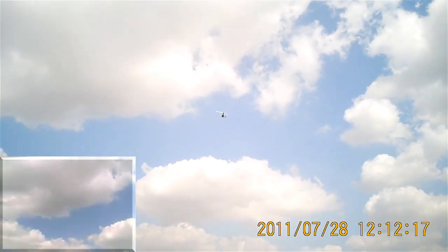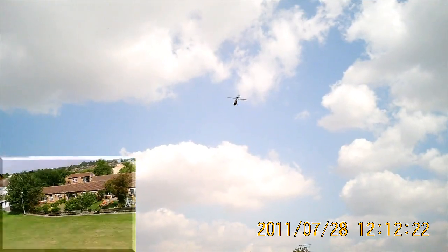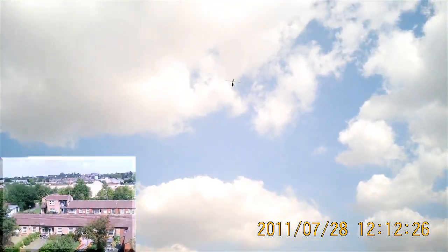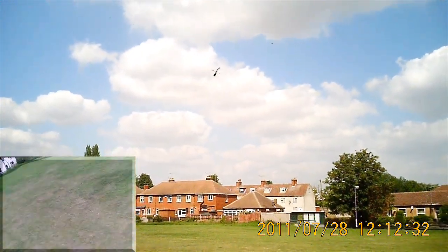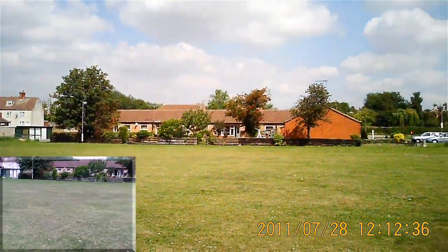That was quite a clumsy backflip. Let's have another go after it's finished its little bout of DVR. Yeah, it seems to want to go left a little bit in the loops and the backflips.